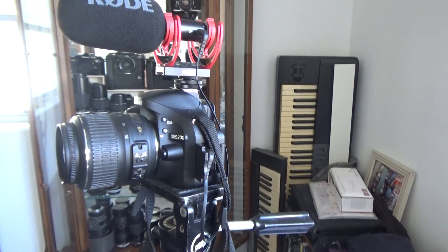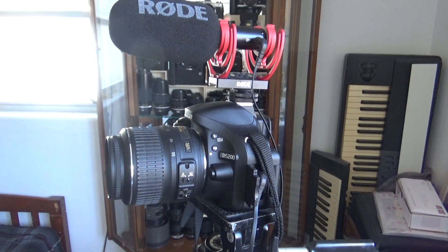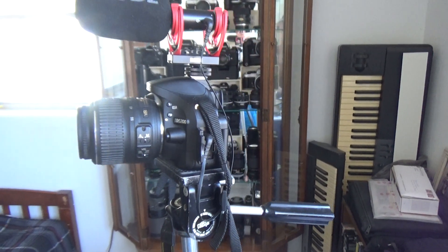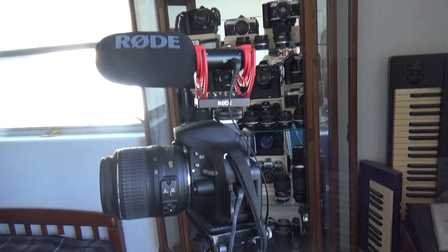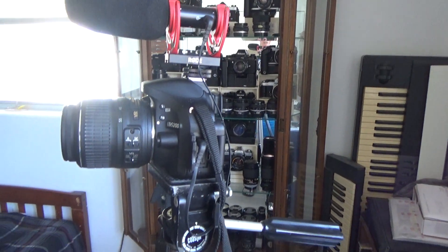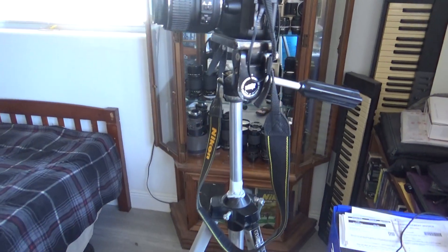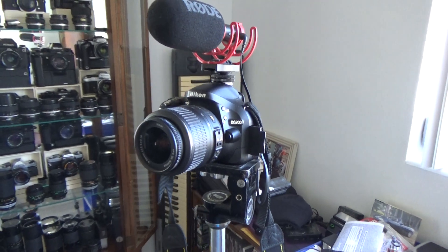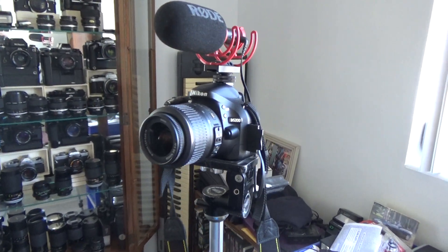The last couple of videos that I have up, you'll see if you see my channel, and the sound quality is greatly, greatly improved, which is what I wanted. As you can see, these are mounted on shock mounts and everything, so you can do it handheld. I keep it on the tripod for this. Usually I would be using the tripod with my little Sony here, but I'm not.